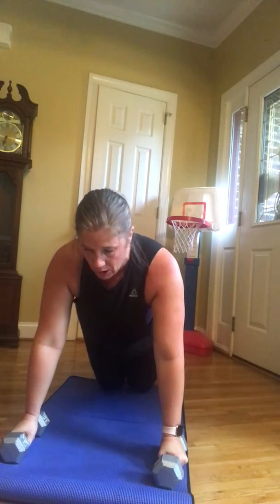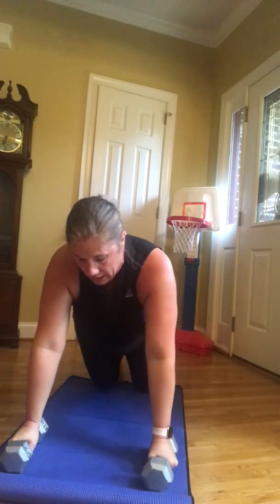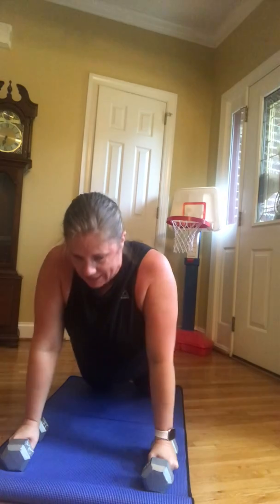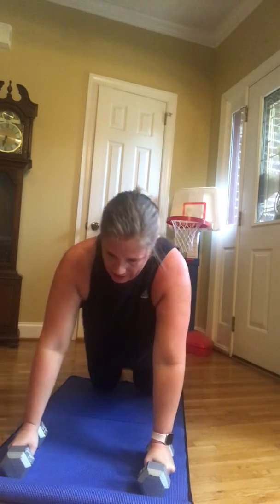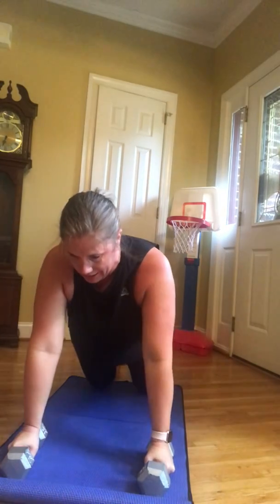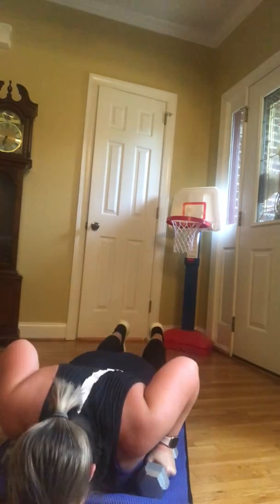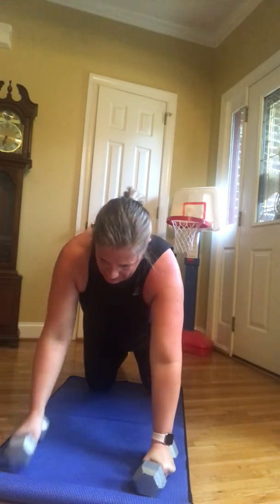You ready? Back to those plank with rows. Down, up, pull, down, up, row. These are also called renegade rows — I like them. It sounds like we're up to no good. Four, five, six, seven — almost there — eight, nine, ten.